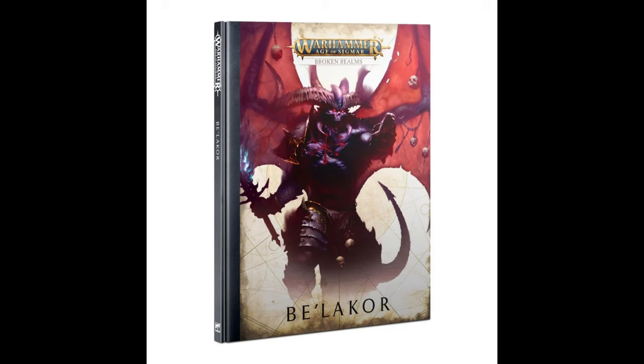I was looking for inspiration, and I found that the cover for the Age of Sigmar Broken Realms book, which features Bellacor, had so much more color and interesting contrasts going on. So I chose to base my Bellacor more on this sort of scheme, or at least be inspired by it to some extent.